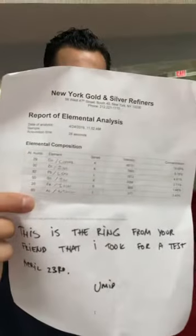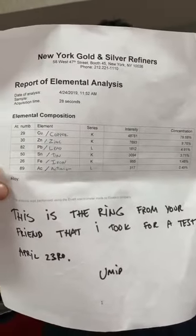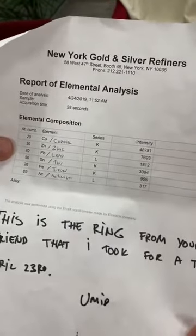We took it to the metal refinery and here are the metals found in this ring. There's a note from one of my employees explaining exactly what's going on: this ring is made out of 79% copper and 10% zinc. When you mix copper and zinc you get a yellowish metal. Real 14-karat yellow gold does have copper and zinc in it, but it also has 57% pure gold — which this piece does not.